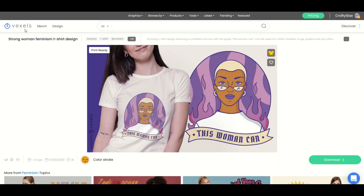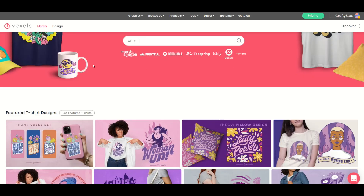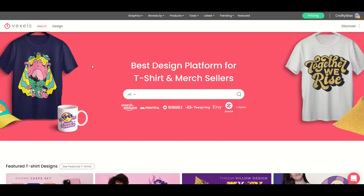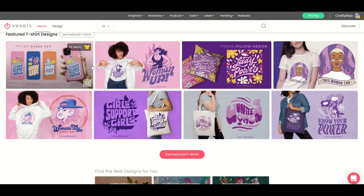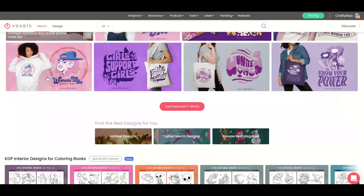Let's jump into Vexels here. On the left-hand side, you're gonna see Vexels and then Merch and Design. I'm gonna click the Merch button. What that does is it really highlights print-on-demand — basically T-shirt designs, could also be hoodies and phone cases and things like that. We've got a whole bunch of merch items.